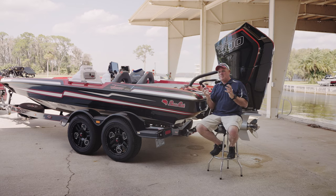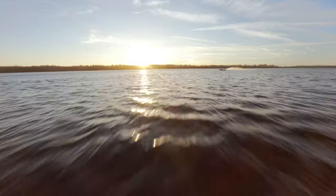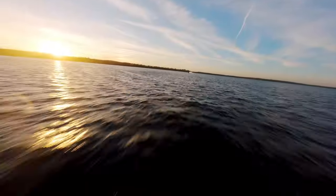With this setup, you can take it wherever. We're seeing a lot of consumers that they're not tournament anglers — they're really just hardcore fishermen and they want the best of the best. So we're reaching for the best of the best with Mercury Racing to build this package and put it together.